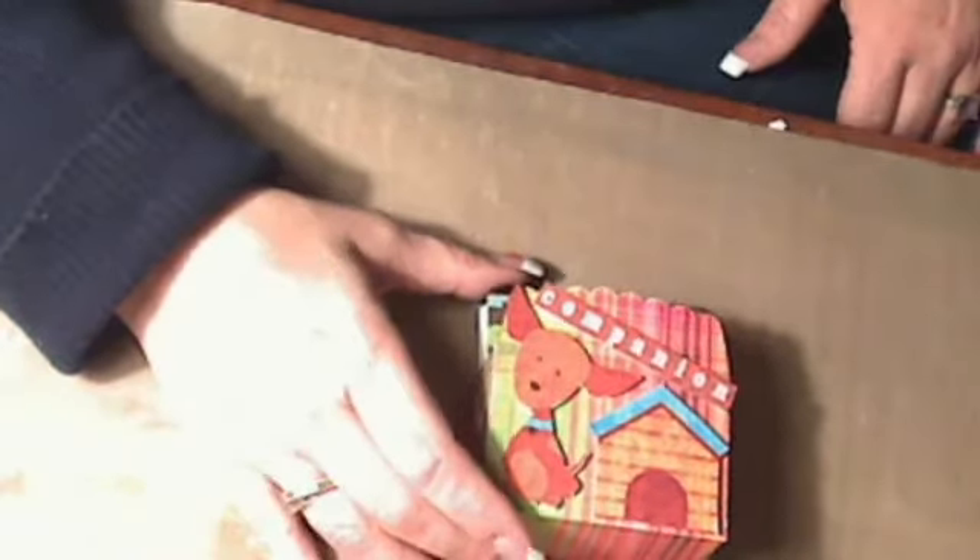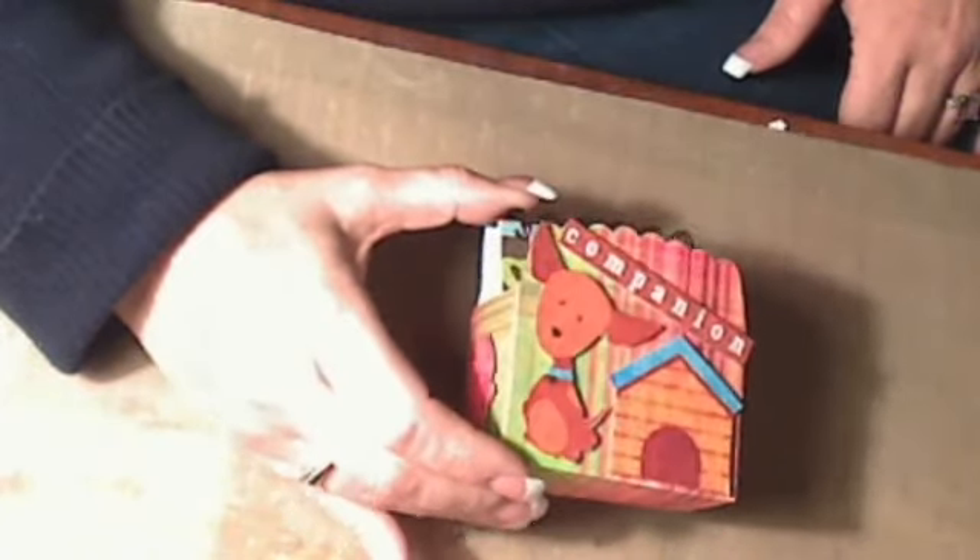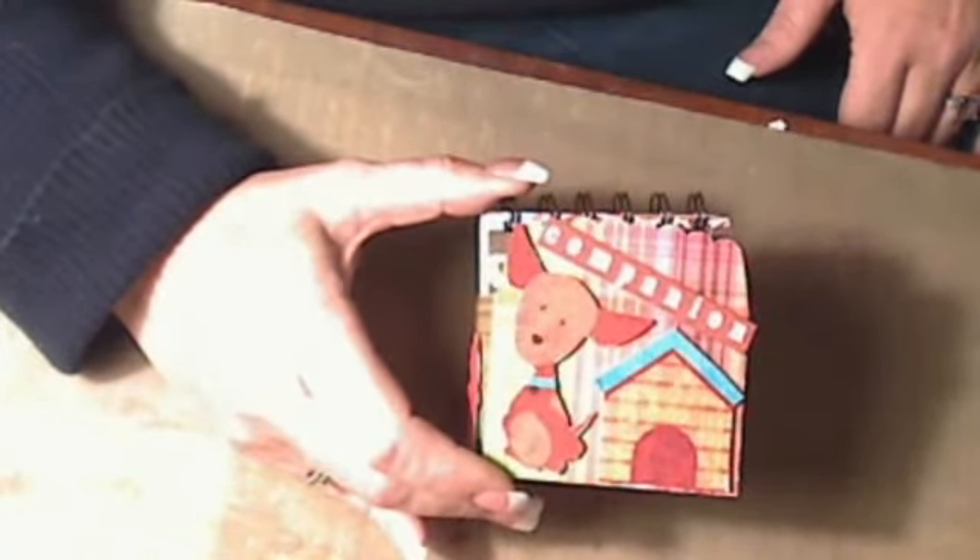I know she's not a scrapbooker, but I think this would be far more enjoyable for me to make, and I would like the end result a lot better.